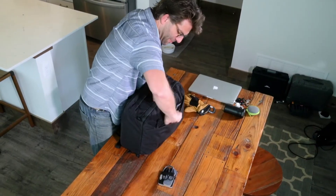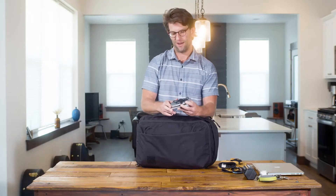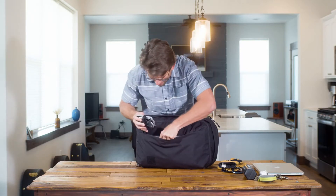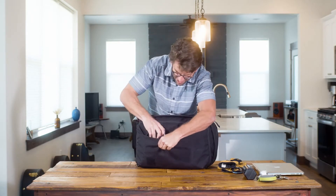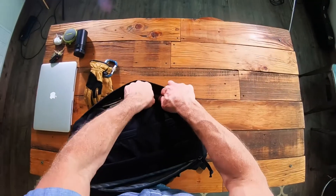Business card holder also fits in there. Inside this zippered pocket I've got an external hard drive, a USB extension, and the appropriate wires. I'm gonna put this for safekeeping inside the mesh pocket right here and zip that shut.